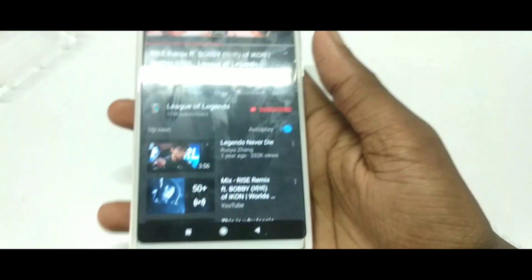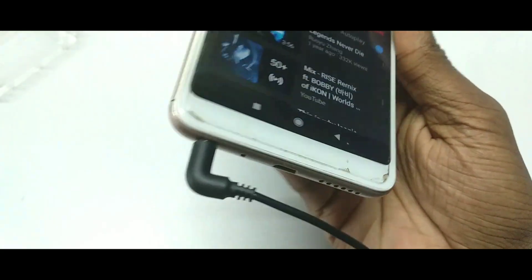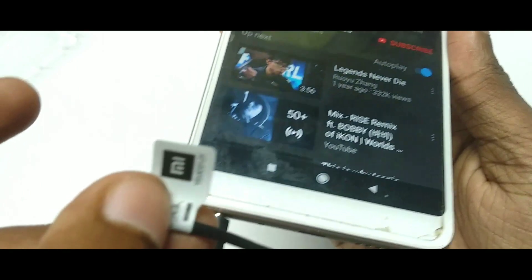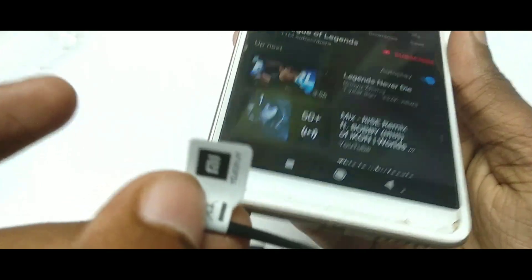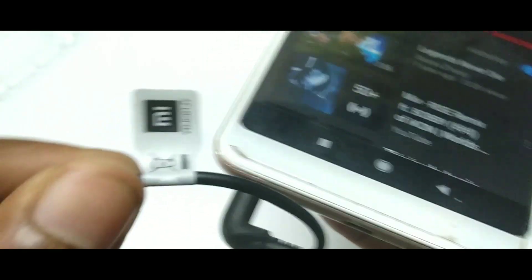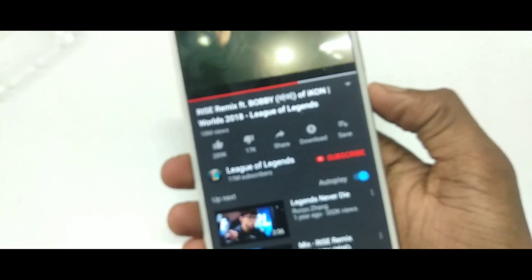Aapka jo music sunne ka experience hai, bohot hi kamaal ka lagega. Maine dono din se as a music and gaming use kiya, bohot kamaal ka laga. Music ka jo bass hai, beat hai, aapko bohot hi kamaal ka sunne ko milega. Aur aapka phone stock Android pe run kare toh music customize bhi dekh sakte ho.